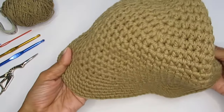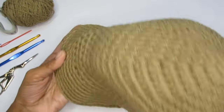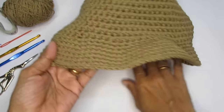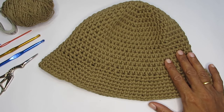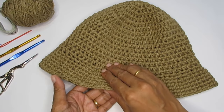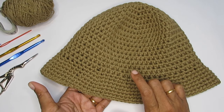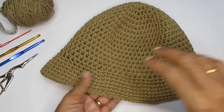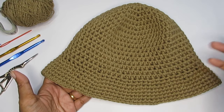The brim of this hat is not very wide — I've kept a narrow brim which is enough to protect your eyes from the sun. If you want a really wide hat, keep in mind that as the brim grows, the weight increases and it will start to flop. One solution is to add a metal ring at the very last round so the brim stays steady.